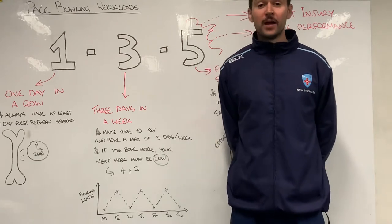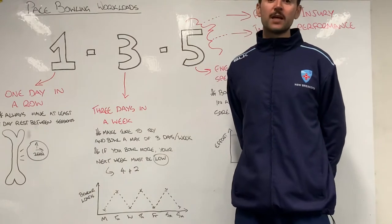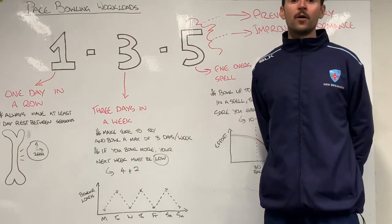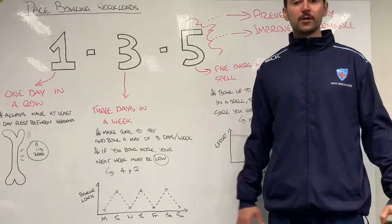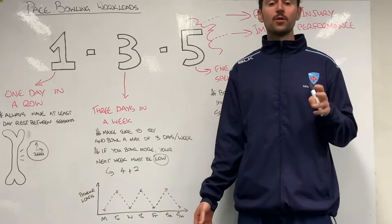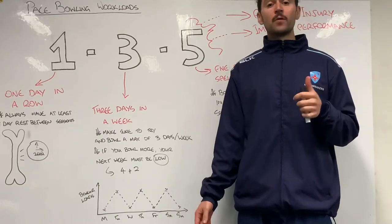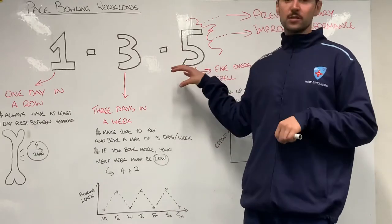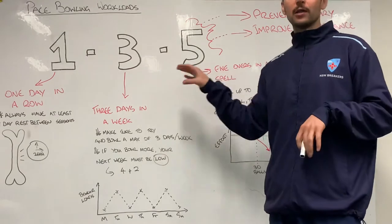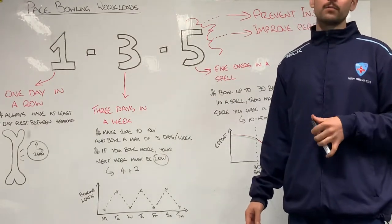Hi team, Sean Hardy, Physical Performance Coach, back with another video update. Today we are looking at pace bowling workloads. This is an important one to talk about at the moment because both of our programs at an under-19s level are just about to move into, or have just started, pace bowling with loads in AMS. We want to talk about the framework that we use at New South Wales and what its key goals are, and how to use that to make sure we have a really successful year as a quick in pathway.